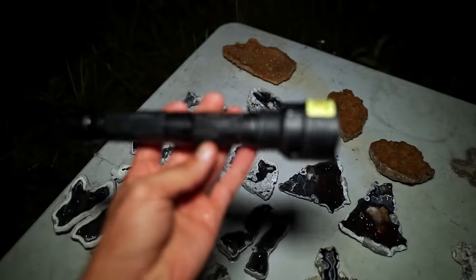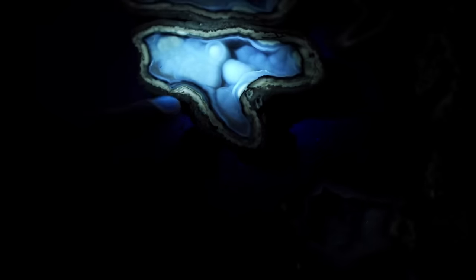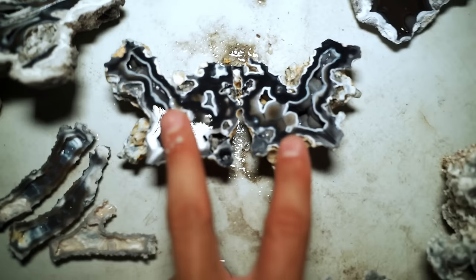All this stuff we cut earlier, we're going to hit with this UV light now that it's dark. Oh yeah, look at that one - that slice is really nice, so vibrant. Oh, that's a killer! That one right there I think is my favorite one that I've cut all day - that's amazing. The layer right there is so dark - that's so weird. What about the one with the pretty little polyps? Barely anything - interesting. That one's the winner out of those.